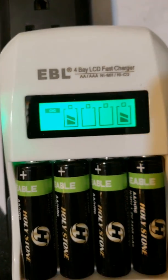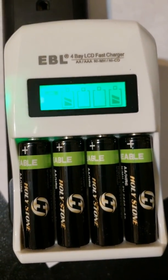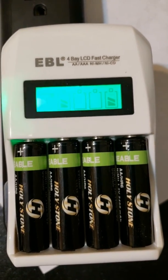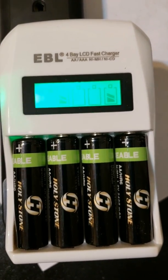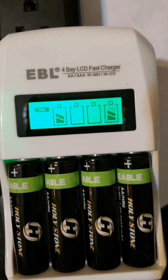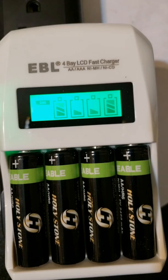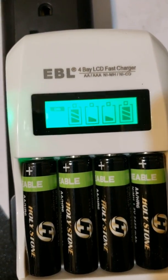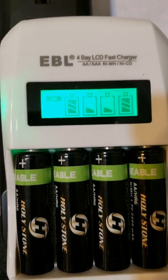It's a smart charger and knows how many batteries you put in. One battery gets 2000 milliamps; two batteries splits it to 1000 each; three or four drops it down to 500 each. The two outer batteries are just about topped off and the two middle ones are still being assessed — but that might just be how the charger measures. Looking good so far, and we'll see what happens.